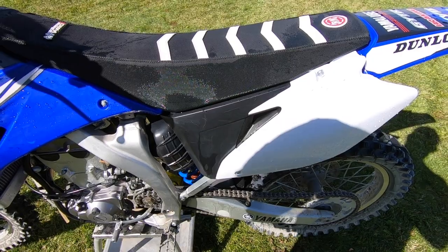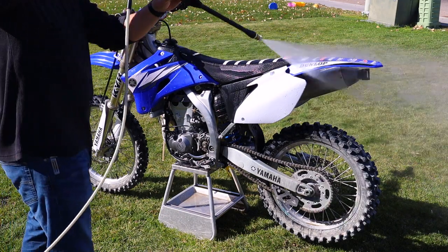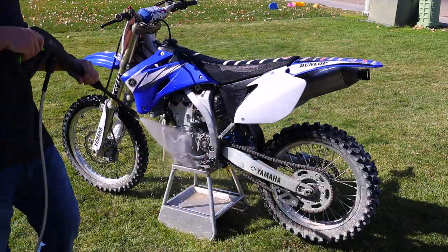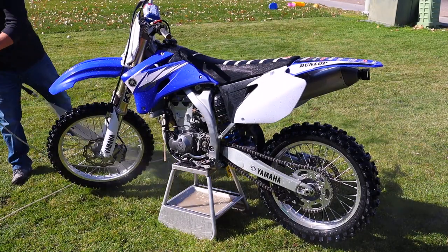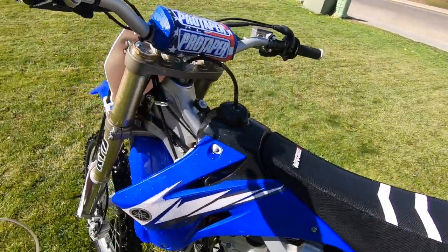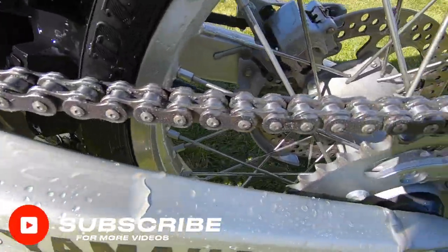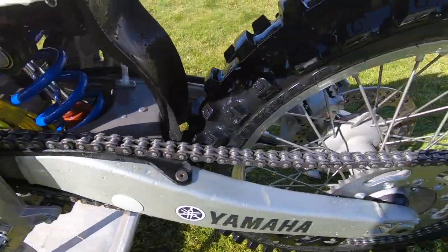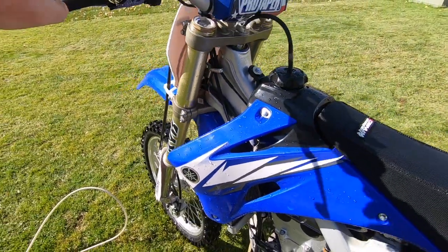I either replace or clean my air filter periodically. Now we've got the bike rinsed — be mindful, do not spray your electronics, your CDI box, anything like that, and definitely do not just spray your chain, whether it's standard or O-ring chain, because you'll get water in there and the chain will start to rust. Now I've got it pretty much sprayed off — you can see how clean it already came — and now I'm going to take the foam cannon and completely soak this thing in soap and scrub it down.